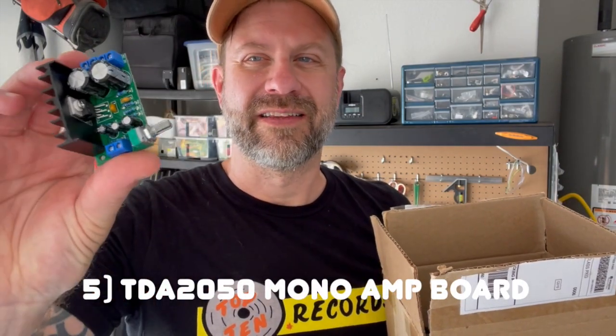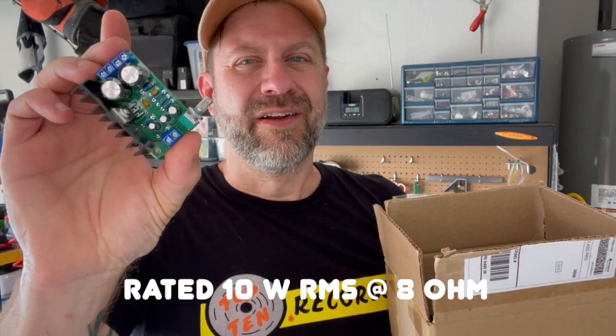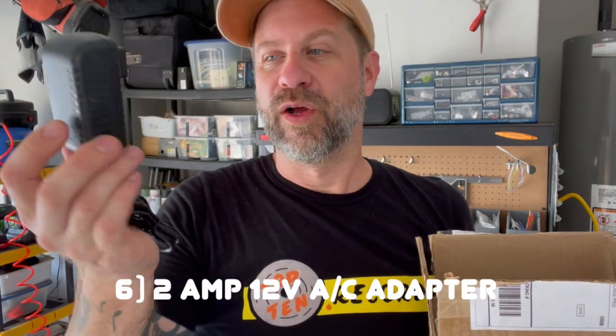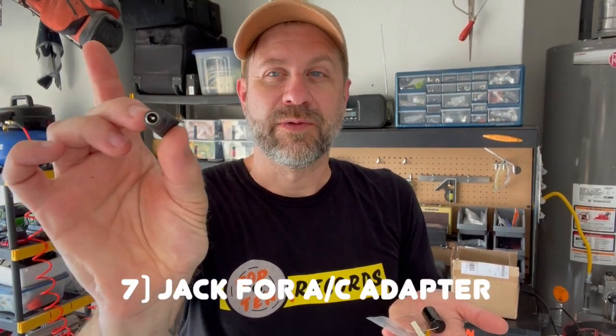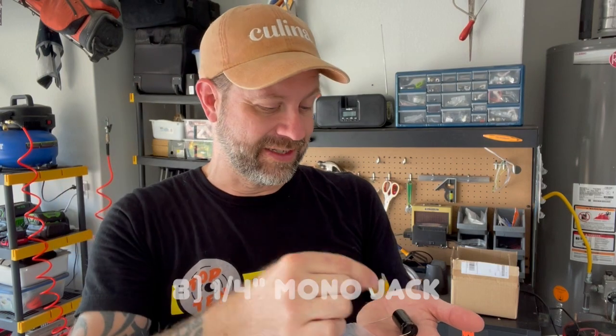We're also going to need a small amplifier — this is just a little amp board I found on eBay or Amazon. It produces about 10 watts but requires at least 12 volts, so I couldn't use a 9-volt battery. I found this 2-amp, 12-volt wall adapter to supply the power. Then there's this little bag of electronic parts: a barrel connector to connect the AC power to the amp inside, and a quarter-inch mono jack to connect the guitar to the talk box.